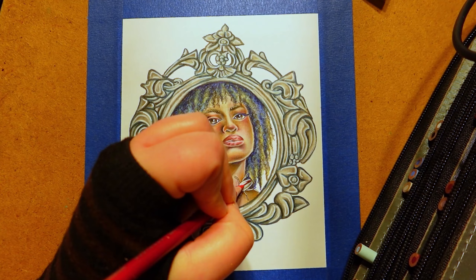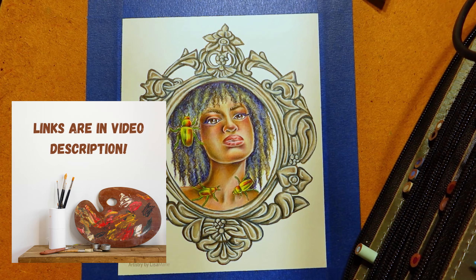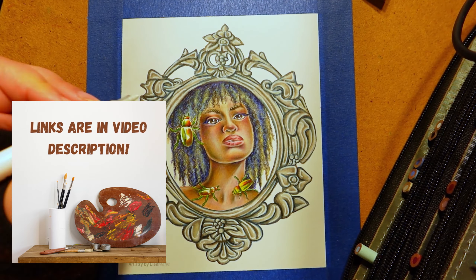Today I'm using pan pastels and Prismacolor pencils, but I'll put links to all the art supplies in the video description for you.